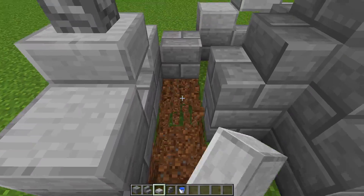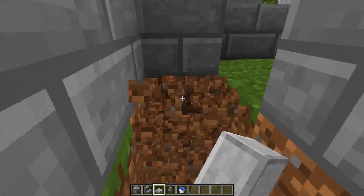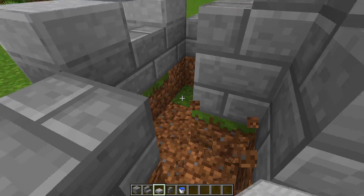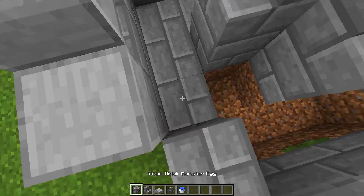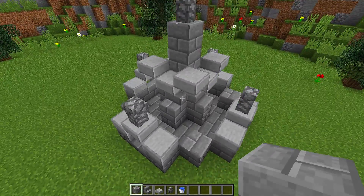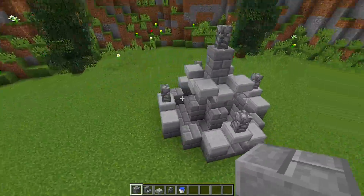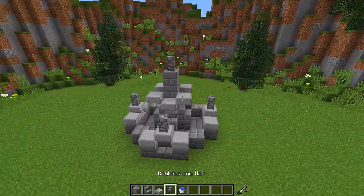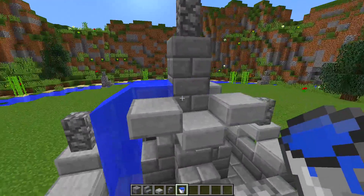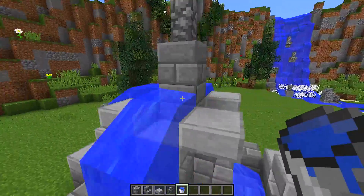What you can actually do now is get rid of all of this grass and replace it with stone brick so it looks all nice and uniform and matches the rest of the fountain. Once you have done that, you should get something that looks like this. Now we can actually start putting our water in. If you're playing on console or Pocket Edition, this is your fountain complete.